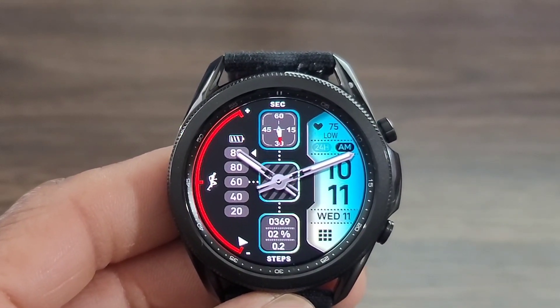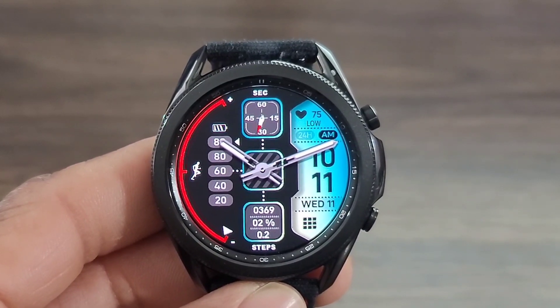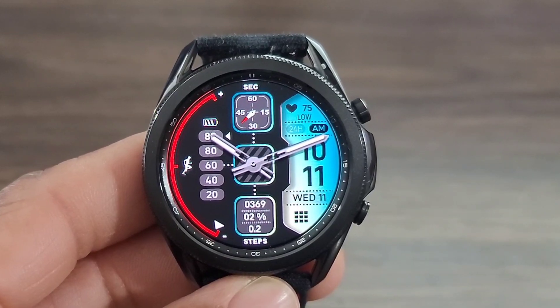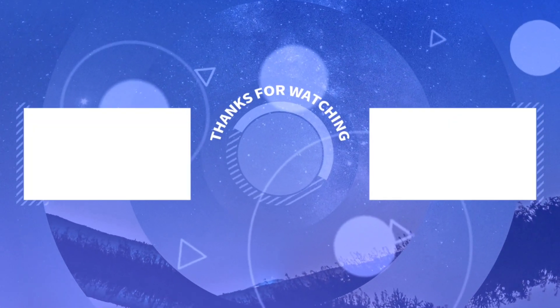This is going to be it for the video. Hit me in the comment section down below, let me know your thoughts on this watch face, and I'm going to see you all at the next video. Enjoy life, have some fun, and remember to please you all — be safe. Bye.